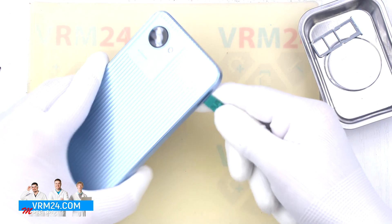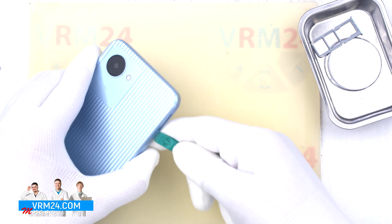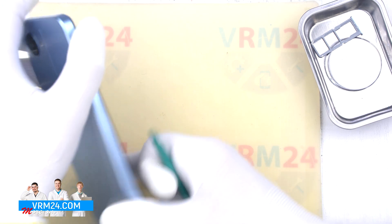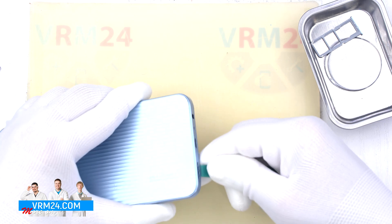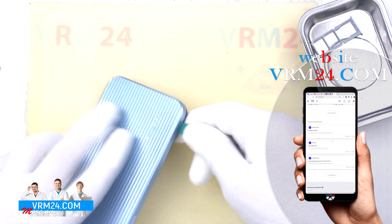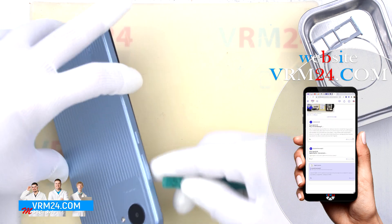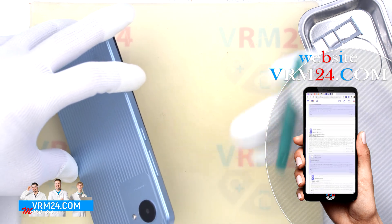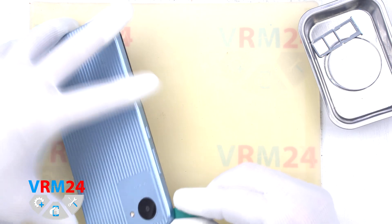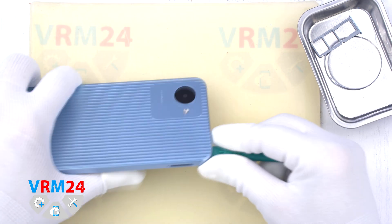We put the tool in the hole and gently slide it along the edge of the cover, disconnecting the clips. Be careful where the side buttons are located — you can easily damage them. In general, this can be done with fingernails, but for aesthetic reasons we do it with this tool.